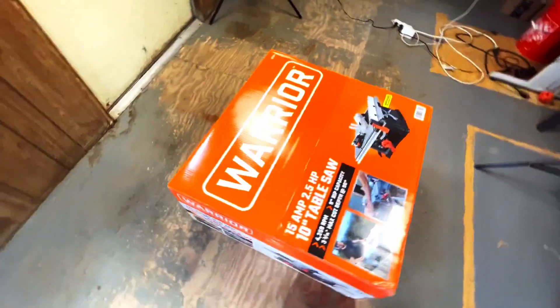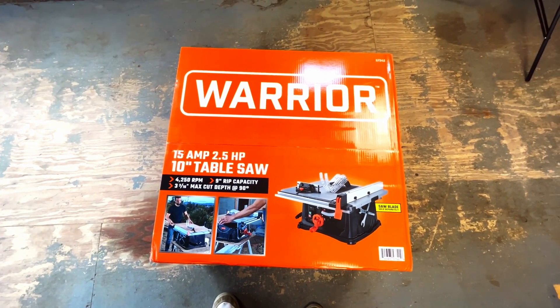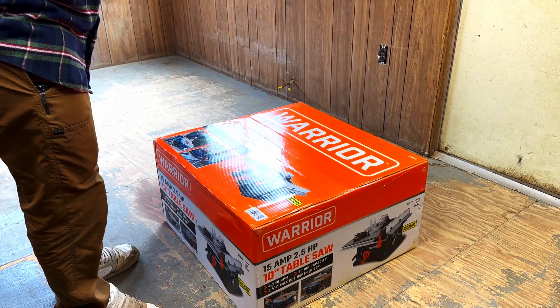So the Warrior 15-amp, two-and-a-half horsepower, 10-inch table saw. Like I said, it's nothing special, but it will work for us. I think I'll unbox it right here with you guys.